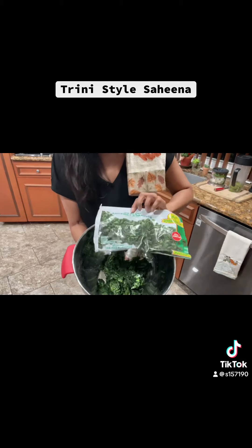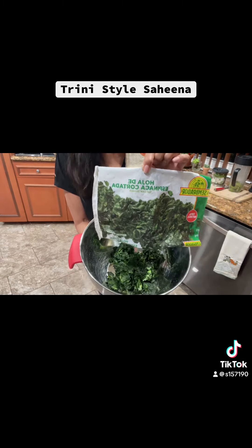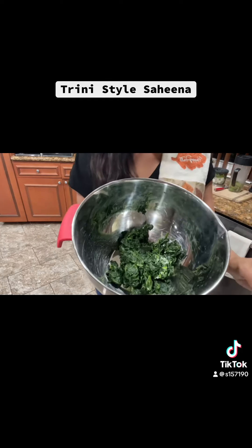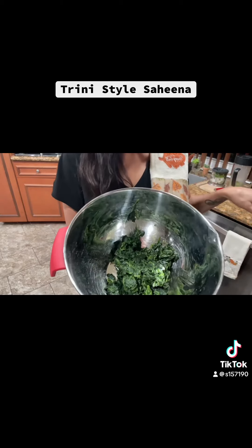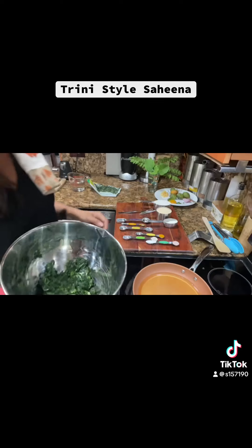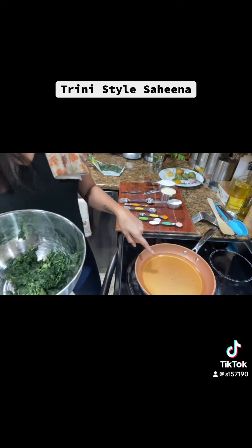This is the frozen spinach — you can get this at any Spanish supermarket. I'm going to start adding all the other items to this, mix it together, and then fry it after. I have a cup and a half of avocado oil going on medium heat.